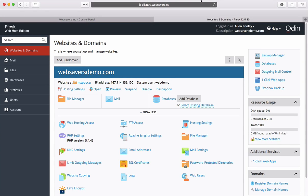In this video we're going to look at installing a free SSL certificate through Let's Encrypt using the Plesk extension. We have our websaversdemo.com with WordPress installed.